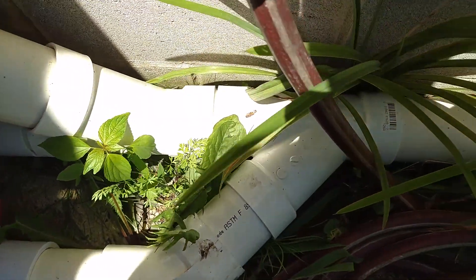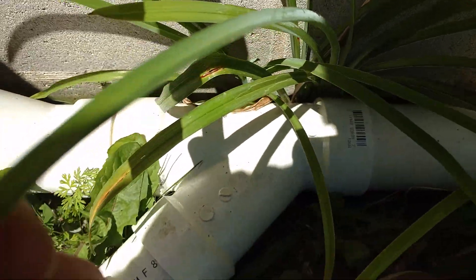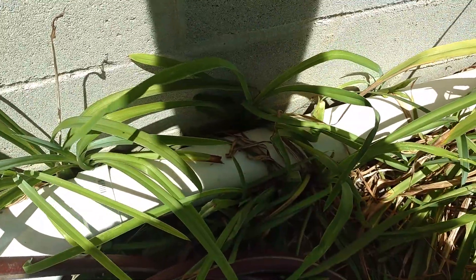All these lines come together at this point here, and they are all drained to the back yard.